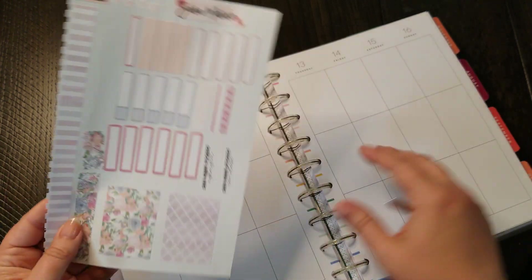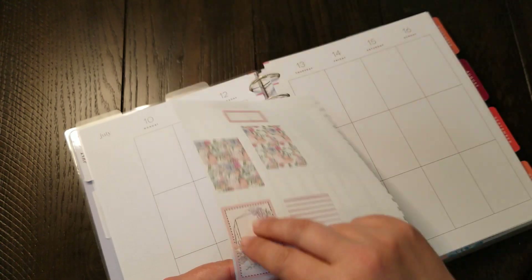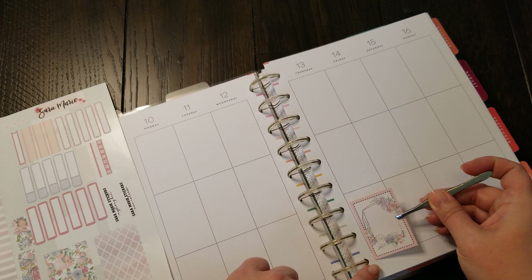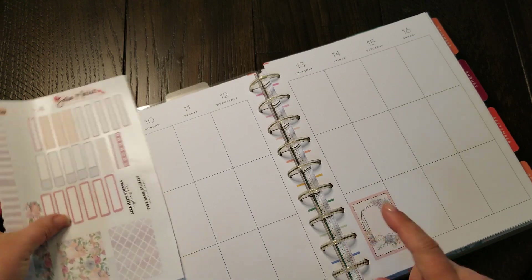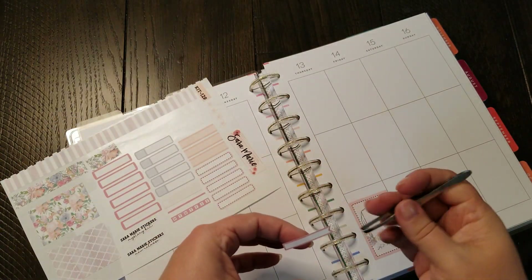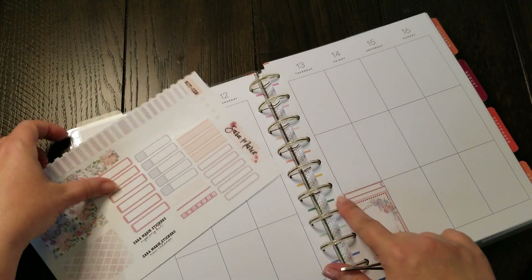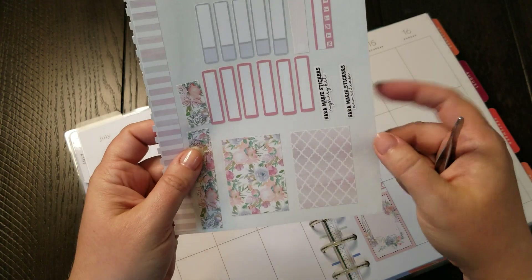Let me think about that washi strip for a minute. In the meantime, let's use this box on Thursday — what I'm going to do is put this down here and put it with a label showing that this is going to be my planning day, because this is the day that I actually go through and do videos and whatnot for the most part. So I'll put that down here — there we go.